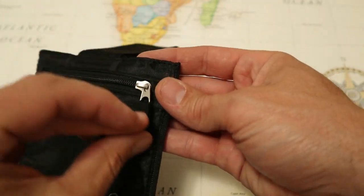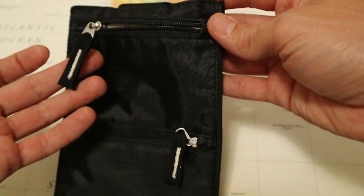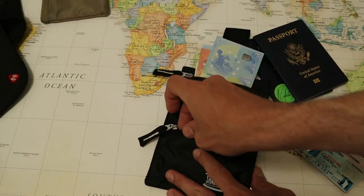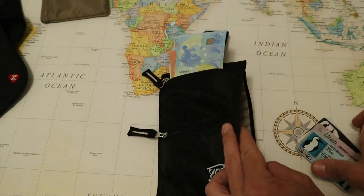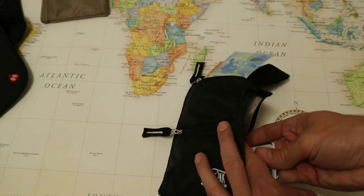All of the exterior pockets use a large number three YKK zipper with fabric pull tabs. This is a moderately large travel wallet at about five inches wide and seven and a half inches tall — big enough to store a lot more than you would probably want to put in here. It's large enough to hold several passports, probably about a dozen credit cards, and several hundred dollars in cash.